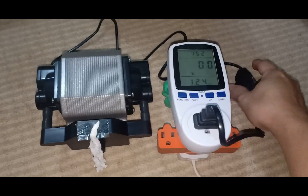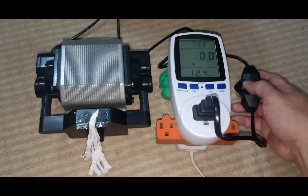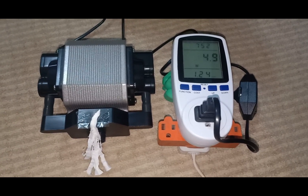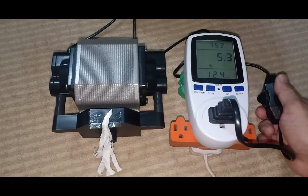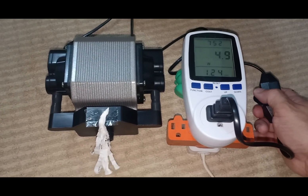Now on to the wattmeter test. I've removed the hose so you'll be able to see the changes in airflow as I turn the knob up and down. Upon switching it on, the initial reading is 5.3 watts, and as I turn up the knob the wattage increases as well as the airflow.